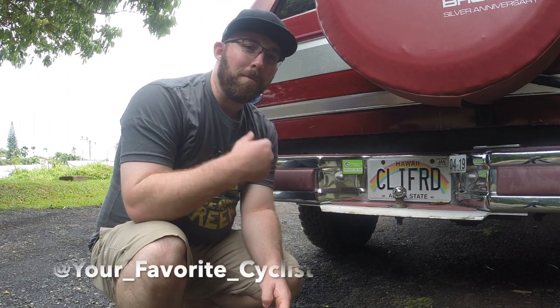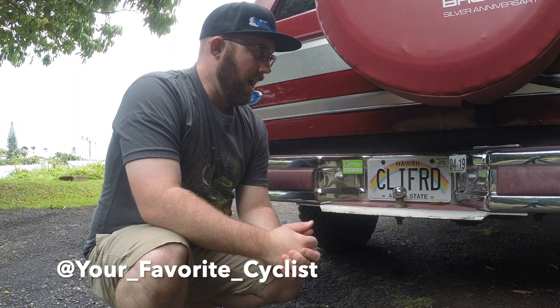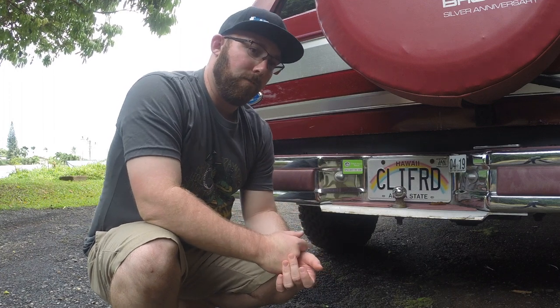What's going on today YouTube? Welcome to your favorite cyclist YouTube channel. Thanks for joining us today. Today we are talking about the last part of our Let's Talk Bike Rack series. In this video we're going to talk about hitch racks.